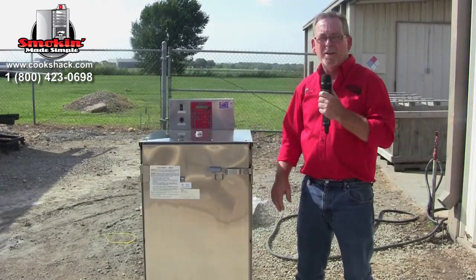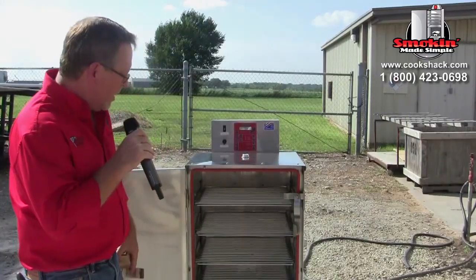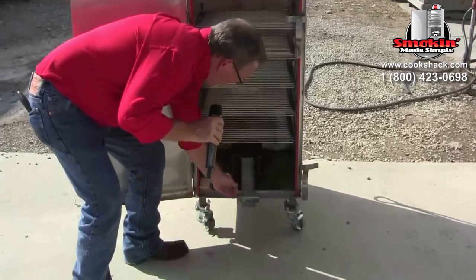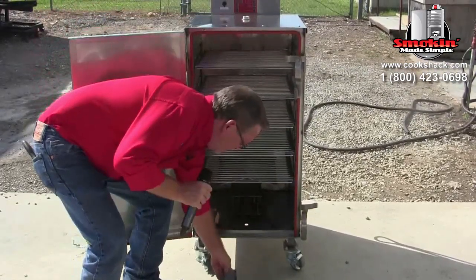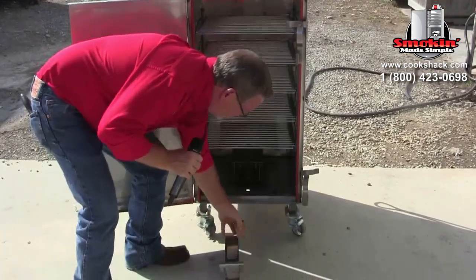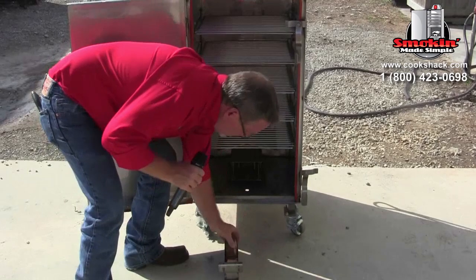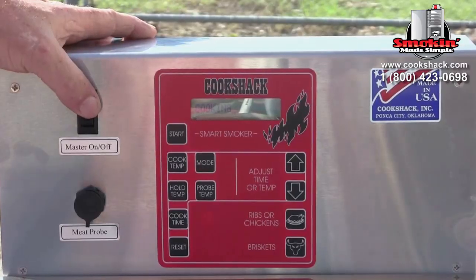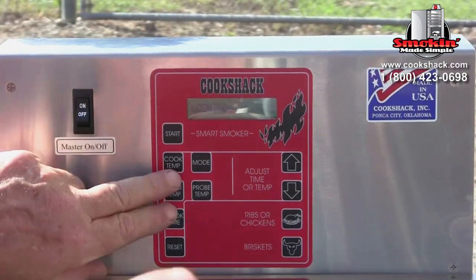Since we've got the smoker assembled, we're going to do a seasoning run on the inside. To get ready, we'll pull out the wood drawer — this part right here — and place three two-ounce chunks of wood in it.